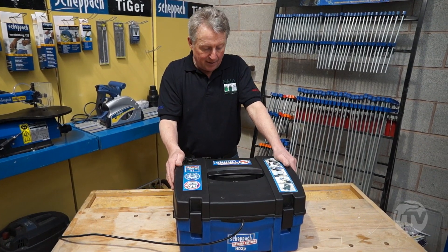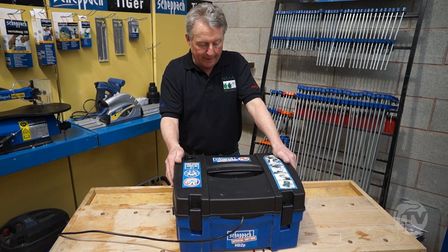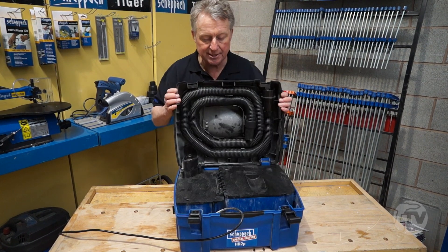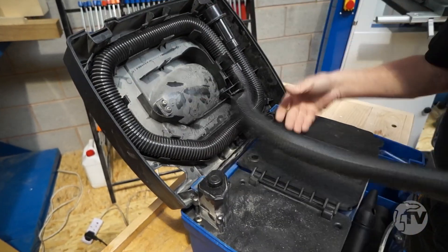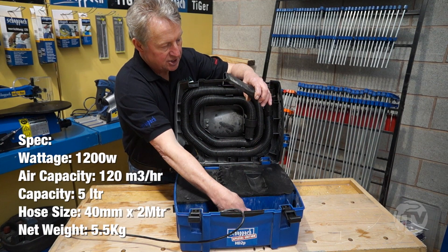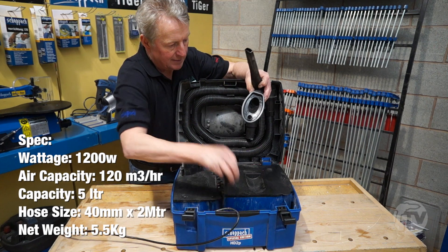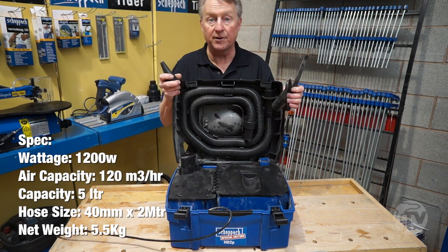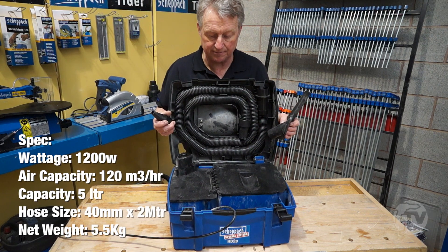This is a three-in-one extractor. Inside we have two metres of hose, we have three attachments, but it also inflates as well as extracts.